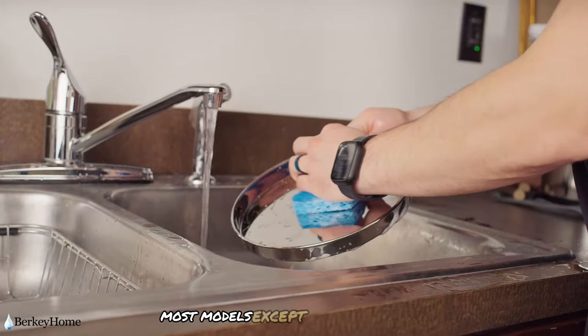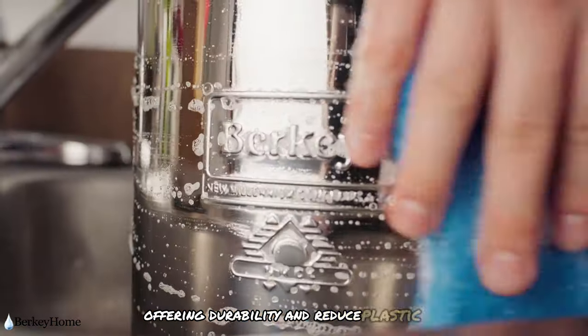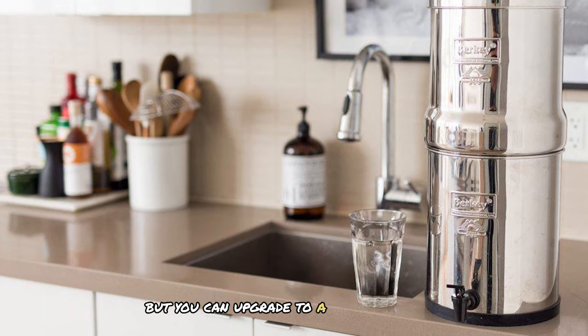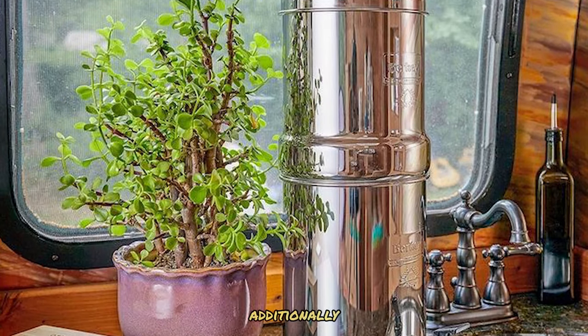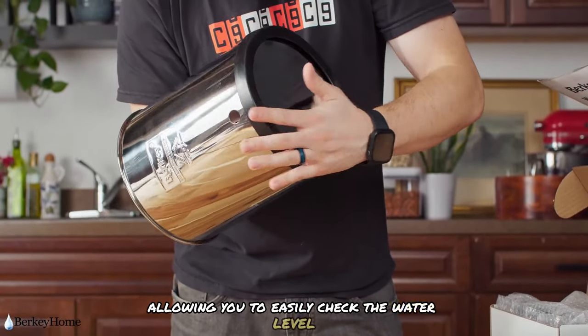Most models, except the Berkey Light, are constructed from stainless steel, offering durability and reduced plastic use. They come with a plastic spigot as standard, but you can upgrade to a stainless steel spigot. Additionally, there's a stainless option for the water-view spigot, allowing you to easily check the water level in the lower chamber.